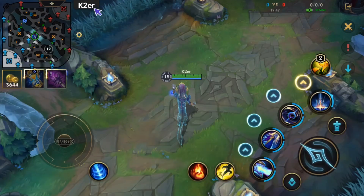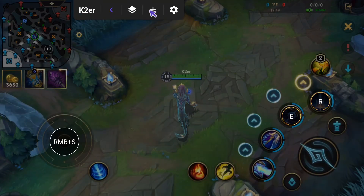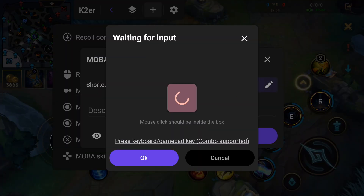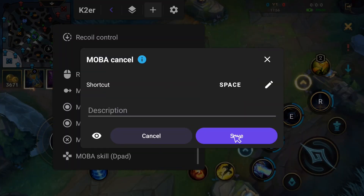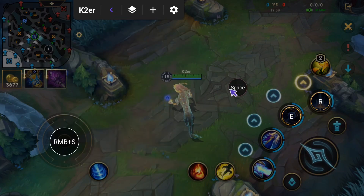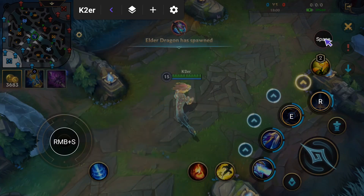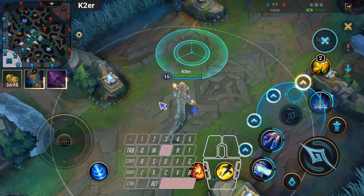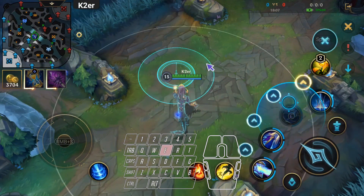Now let's configure skill cancellation. Back to the Floating Window — add a MOBA Cancel Key. Set Spacebar as the shortcut here. Save and drag it to the top right position. Back to game, press the skill key, then press Spacebar. Skill is canceled — very convenient.